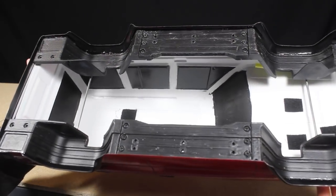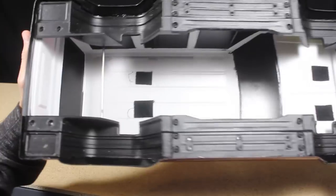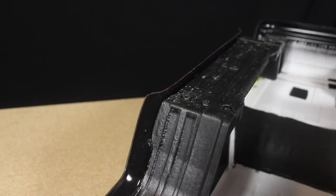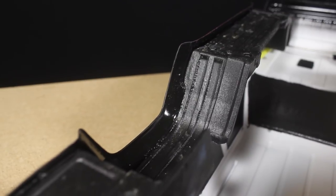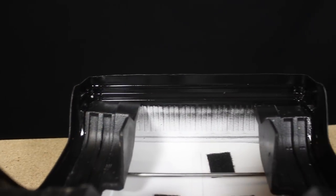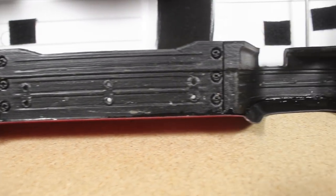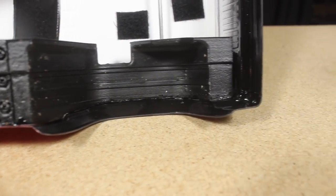Ideally I wanted to use more of the black Plasti-Dip in this section like I did with the inner fenders, but I was all out of it so I used some durable black enamel paint I had lying around instead. I feel like it looks a bit too glossy for an undercarriage, but I'll take semi-gloss black in that section over base coat white any day — it definitely looks better after painting that section.